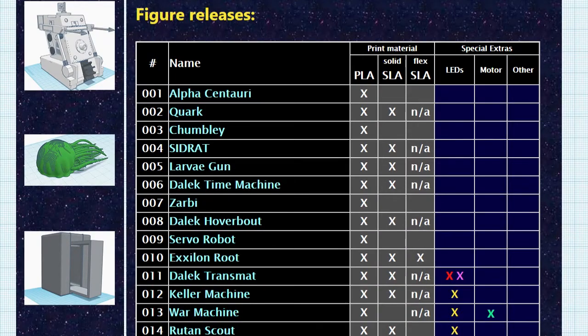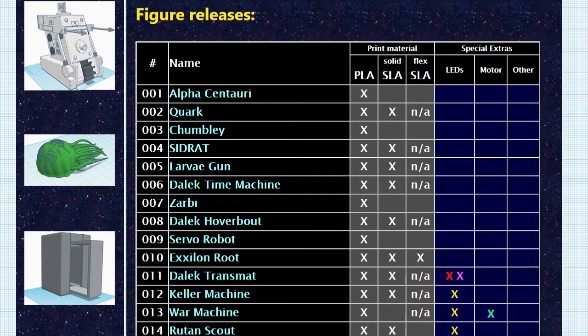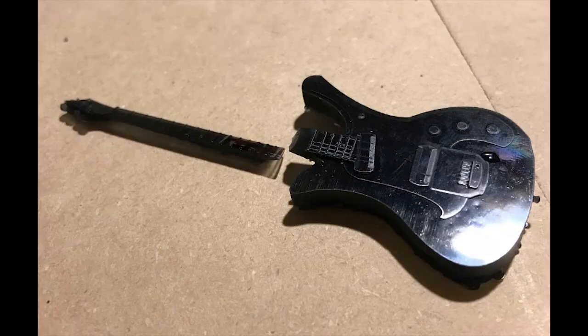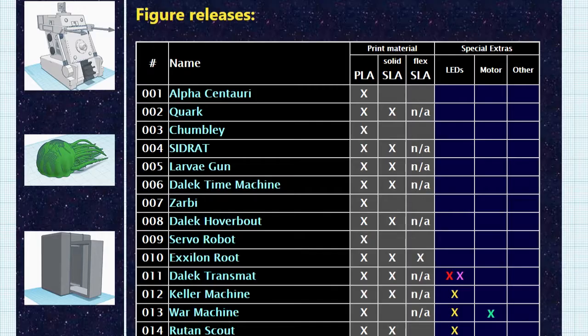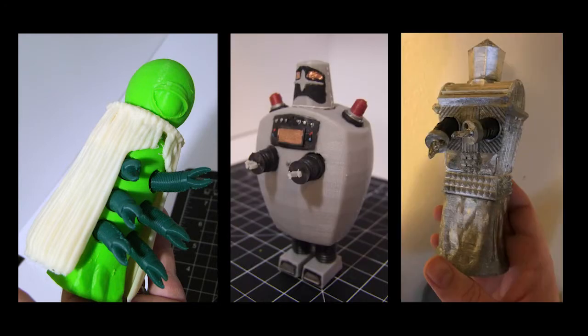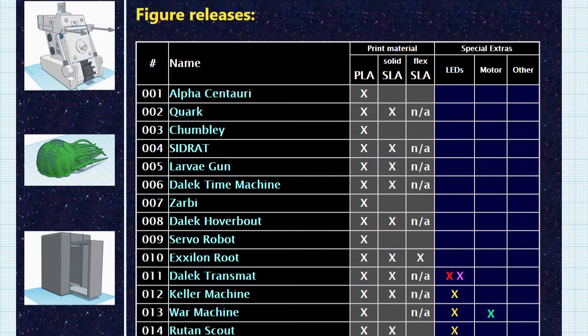You'll also notice the templates page has a third column labeled Flex SLA, which is a different type of SLA resin that's flexible like rubber, depending on the thickness of the part. For some figures with very thin limbs like the Zarbi or Wern, I recommend printing those pieces with flexible resin so that they're less likely to snap off and break if they get dropped or played with too hard. There are also a handful of figures with retractable limbs like Alpha Centauri, the Servo Robot, and the Crotons that will only work if you print those parts in flexible SLA or regular filament. Printing with flexible SLA can be somewhat tricky and it's about twice as expensive as regular SLA, so I try not to use it as much as possible. I do plan on going back and making alternate, non-retracting versions of those figures that can be printed either way sometime in the coming year.